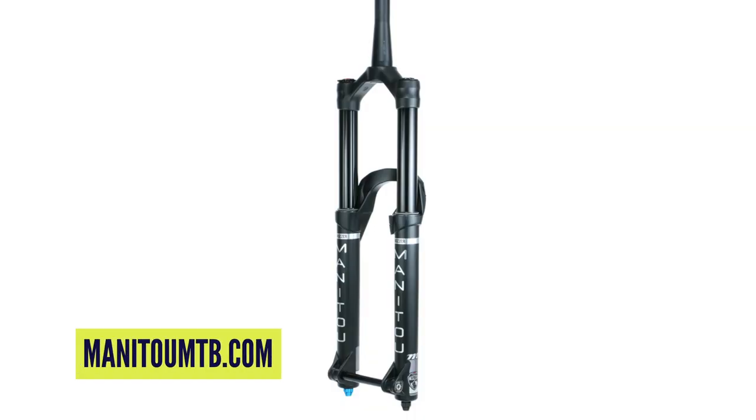Essentially, whether you're buying a Manitou Meza, a Pike, or a Fox 36, you're buying a good fork — so don't worry about it. For the record, I'd love a set of Manitou Mezes. I think it's a beautiful-looking fork. The features like the infinite rate tune and the triple air spring — it's got loads of cool stuff going on. Don't be put off by the looks if that worries you. It's a brilliant fork.